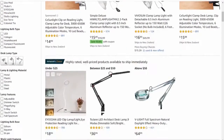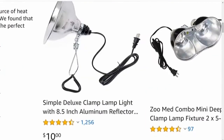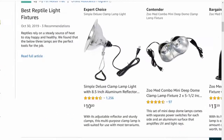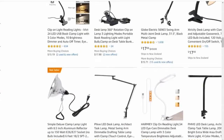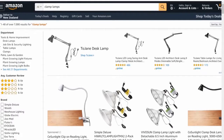Hey, welcome back to another video. If you are looking for a product to sell on Amazon and you're based in Australia or New Zealand, let me just show you my screen. This is a very basic, very simple product — clamp lamps. These are things that you attach to pretty much anything: a wooden frame, your garage, anything. Very basic, very simple product.